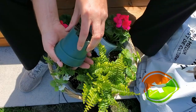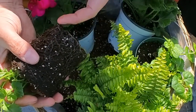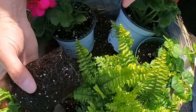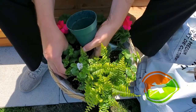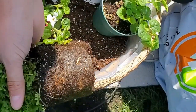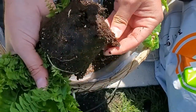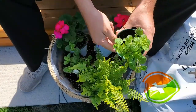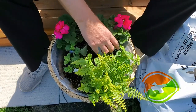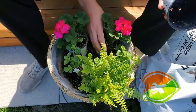When potting these up, look at the root system. If it's really congested, tease the roots so they're not continuing to circle. This geranium is not root-bound so I don't need to do anything — I prefer not to disturb the roots if I don't have to. The fern has a slightly congested root system, so I'll just pick apart the bottom a little bit. The bacopa roots aren't right to the edge of the pot, and the pelargonium has beautiful roots — nothing special needed.